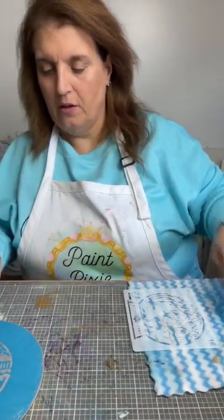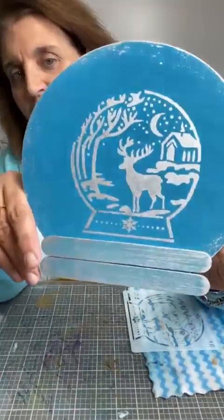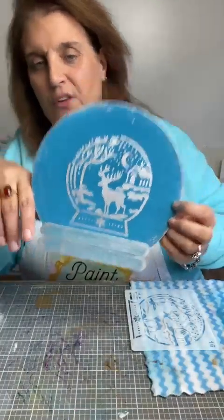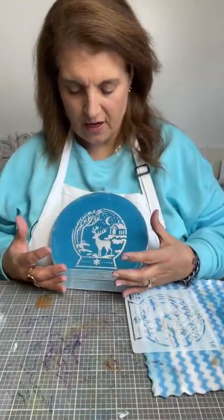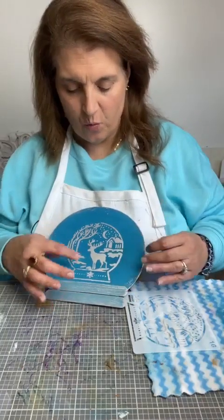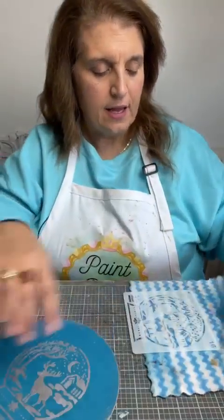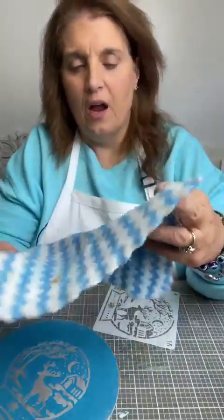We've got this and I think it looks pretty magical, doesn't it? It's awfully pretty — I really, really like it. This is kind of like your snow globe inside of a snow globe. If you wanted, you could have taped off the bottom so it would just be this circle inside, but I really like it.